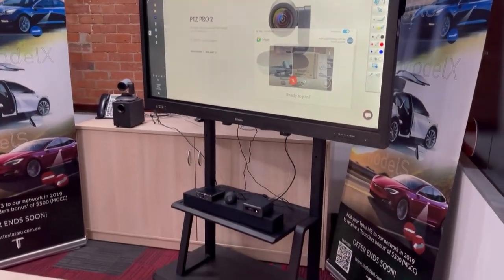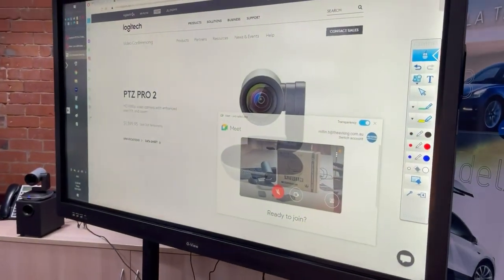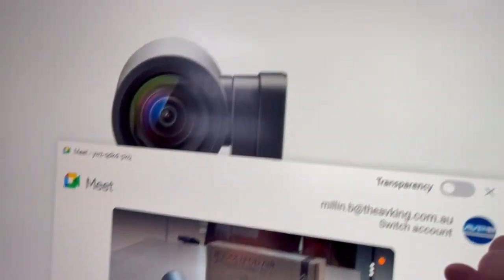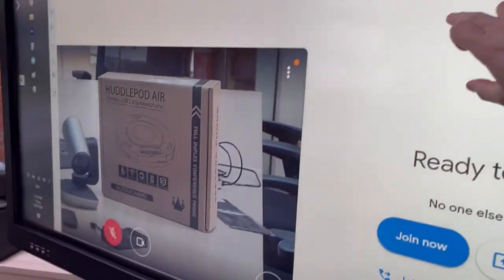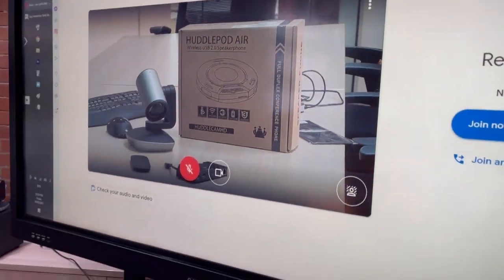Hey Jason, just wanted to show you what this mobile system looks like in our showroom up here in Brisbane since you can't come in to have a look. We've just got this running with the touchscreen at the moment so we can use it for education and demo. You can just magnify as you would with any sort of big touchscreen laptop or iPad.